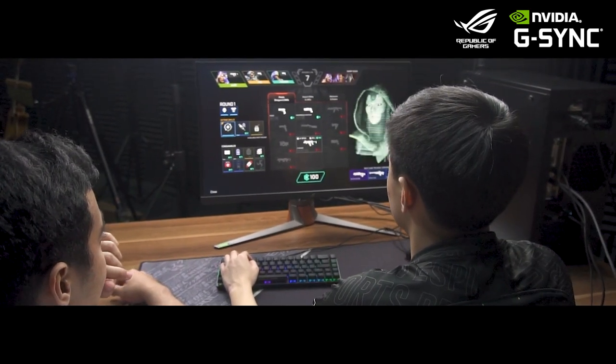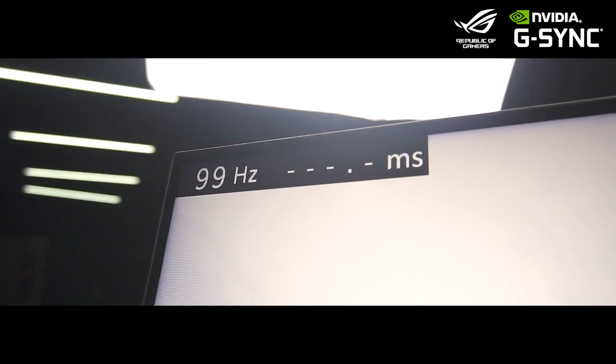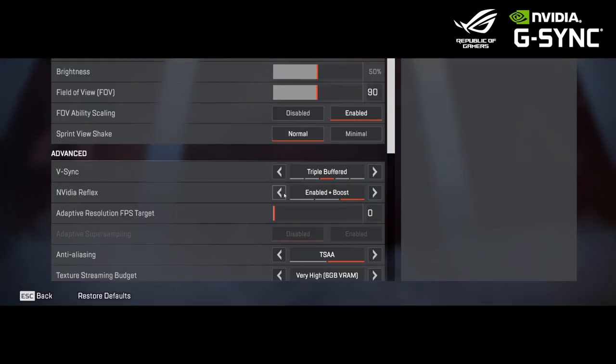And finally, just to show you guys that it works not only in our esport of choice, Valorant, but in all games that support it as well — we're going to test it out in Apex Legends. As we can see here, before Reflex and G-SYNC, it has an average of 74.9ms latency.